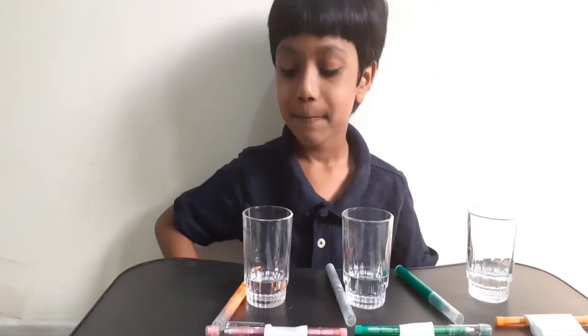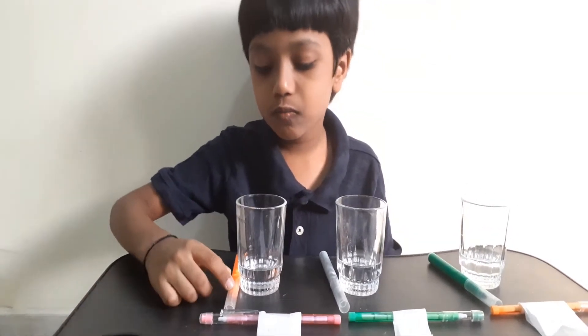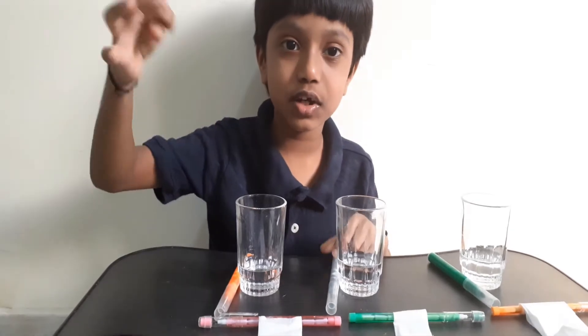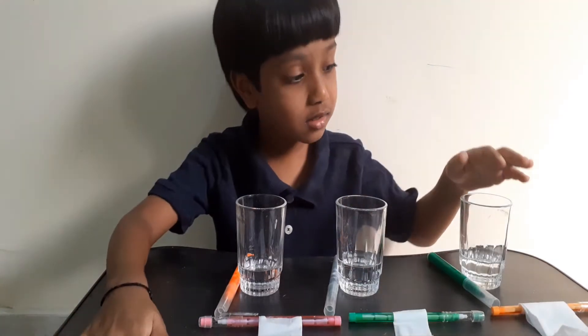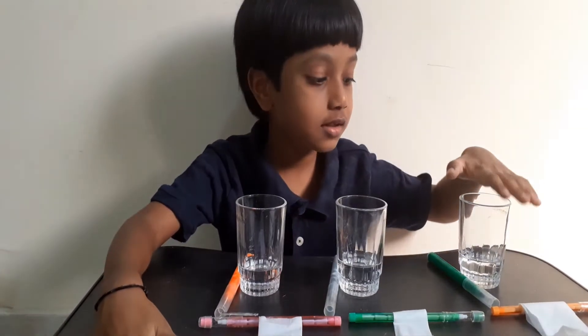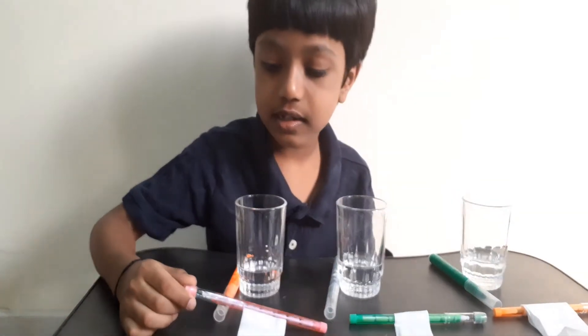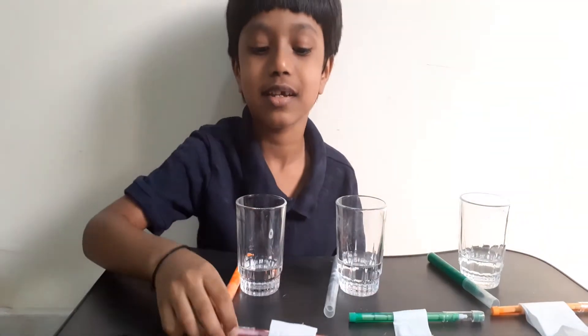I'm making a magic — I call experiments magic. What you need for this experiment is some sketch pens; I chose three of those. Glasses filled with a quarter cup of water, a dash of salt, some pencils attached with paper, and some tape.